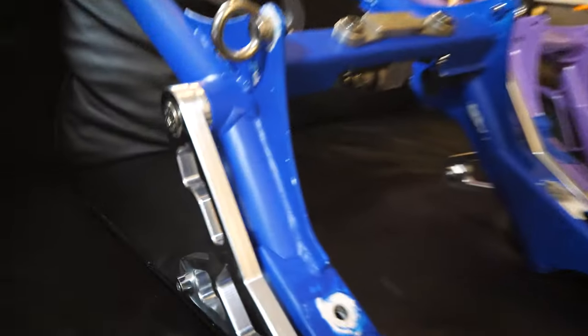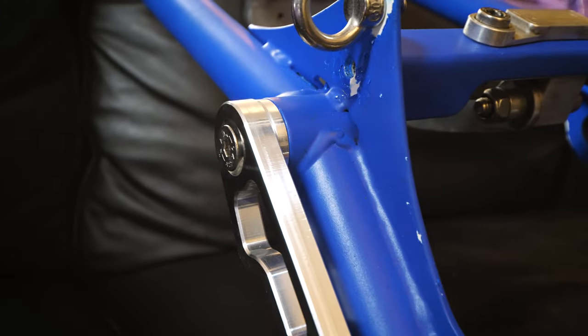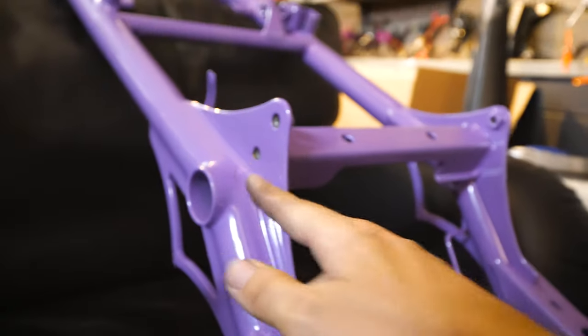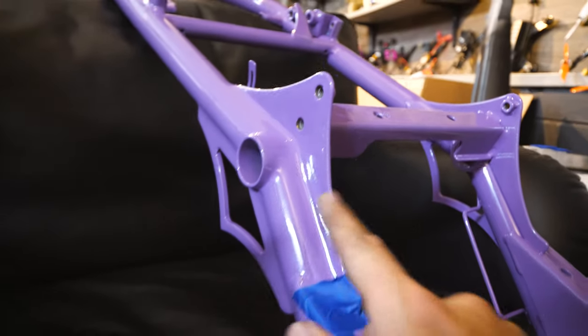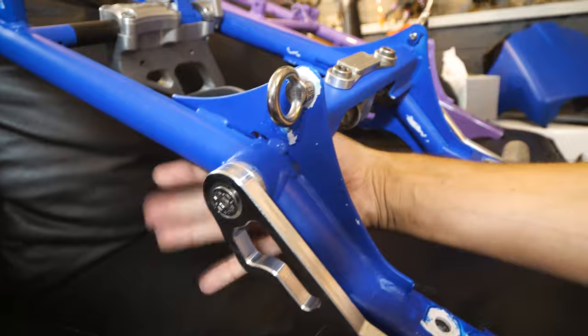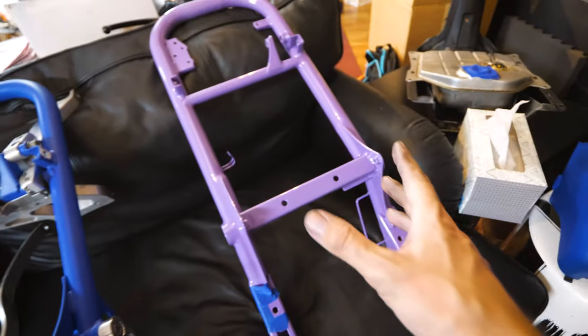The extra thing that this new frame has is smoothing of the welds. If we look at these welds, these are original factory welds - they're fine, nothing crazy - but over here this frame has been completely re-welded and smoothed out, and also had new gussets welded in, which don't come from the factory. So up close, this is just way more polished of a piece.